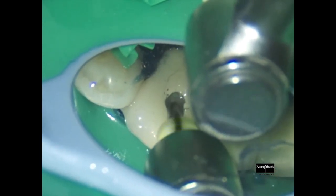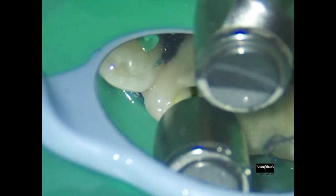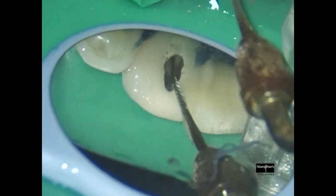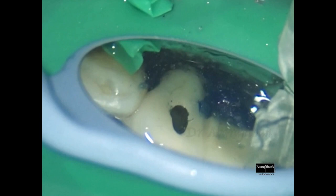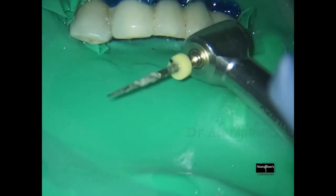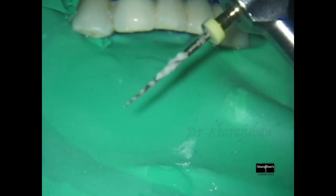Now I am using my orifice shaper to open up the coronal and middle third of the root canal. The volume of the pus that was being discharged through the canal is getting reduced slowly as we go through the instrumentation process. For debriding the coronal and middle third of the canal I use continuous ultrasonic irrigation with U-files, which we already discussed in one of the tales earlier. You can see the amount of debris that has been accumulated in the flutes of my orifice shaper where its action is maximum.